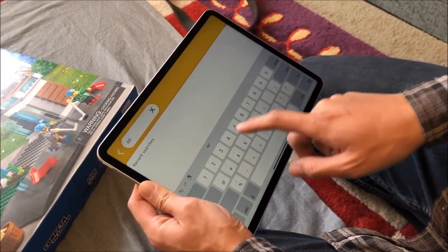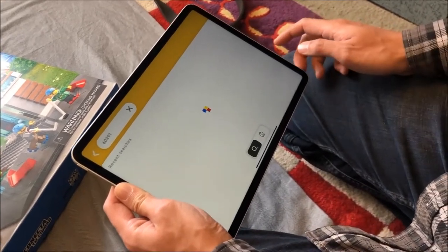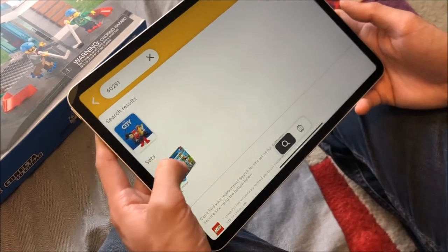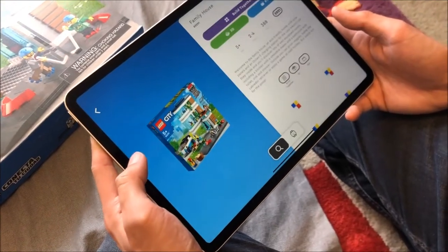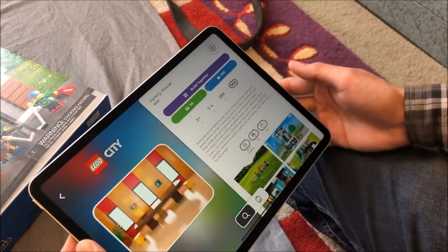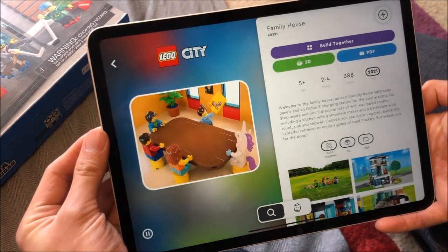On today's Nonsense Wars production, we look at a new thing, but not necessarily a new set. LEGO recently launched the Build Together Beta, a mechanism in their instructions app that allows multiple people to build collaboratively.